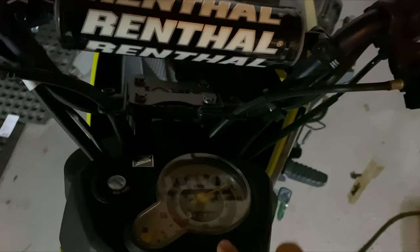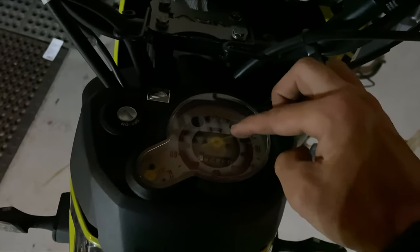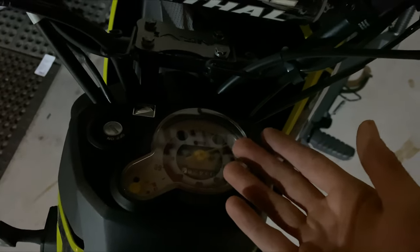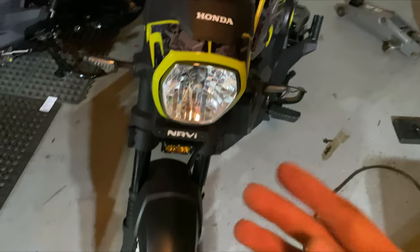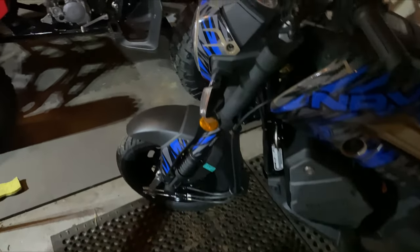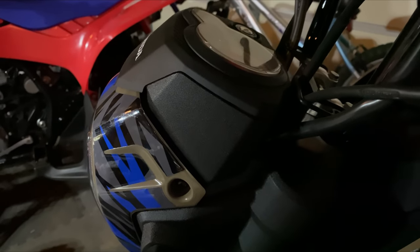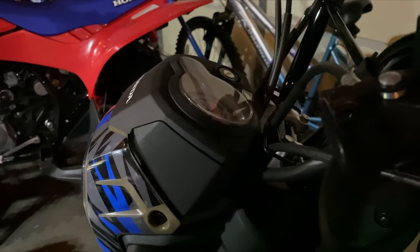This is your gauge cluster, this is your speedo — that's how many miles you have, whether you're in kilometers or miles per hour, that's on you. But essentially you can tell whether your bike is good or not because you can see that little gap in the top gauge cluster plastic.